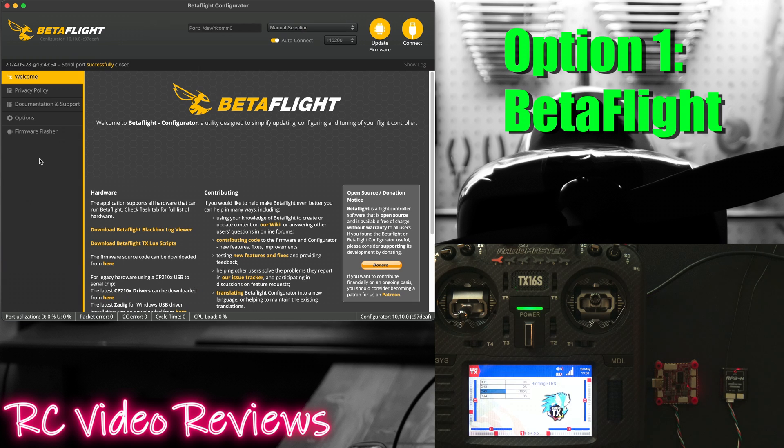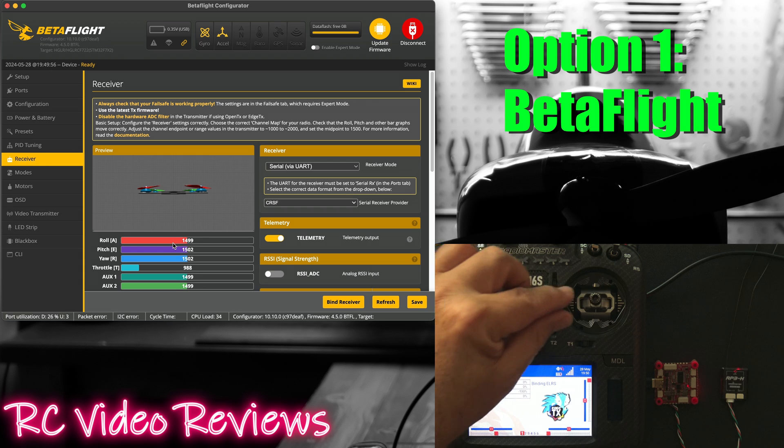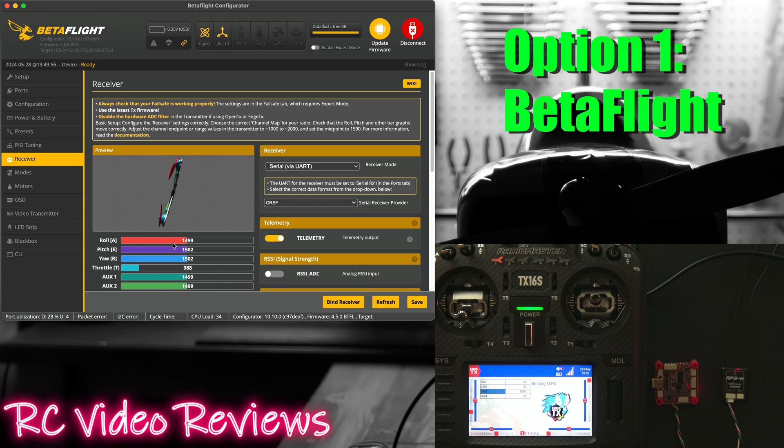Then we'll exit the CLI on Betaflight — we can do that just by clicking on receiver. It'll exit out and you just have to reconnect. There's the receiver page and when I move my sticks you can see we've got a bind. That's option one: Betaflight.